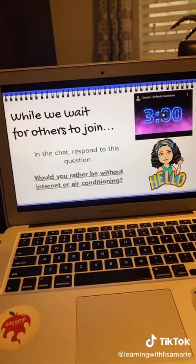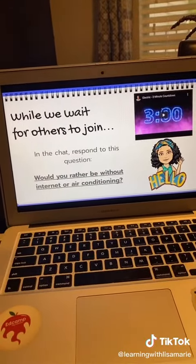So this is the slide that I would have shared on the screen as students start entering our Zoom session and getting ready for our Zoom lesson. I would click the timer and we would have a three minute countdown so that everyone can get logged in. And as we were waiting, I always had some type of question for students to answer in the chat.